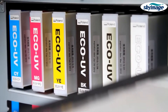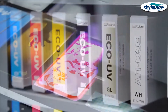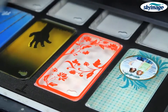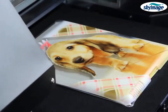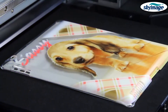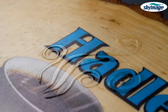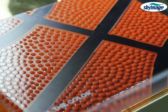The LEF12 prints in vibrant CMYK plus white plus clear. Instant curing eco-UV ink provides high-density color and exceptional image quality print after print. Eco-UV white ink can be used as a spot color or as a flood to help full-color images pop on dark or transparent materials. Eco-UV clear ink adds remarkably rich special effects ranging from matte and high-gloss finishes to custom 3D textures and embossed effects.